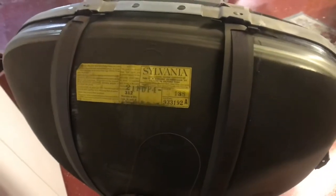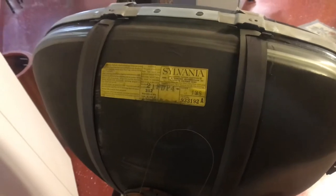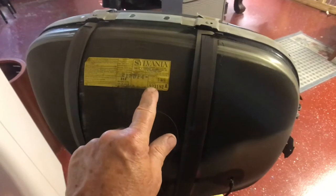The tube is a Sylvania 21 FDP4. The date code number starts with a nine, so it's probably 1959 or 1969.